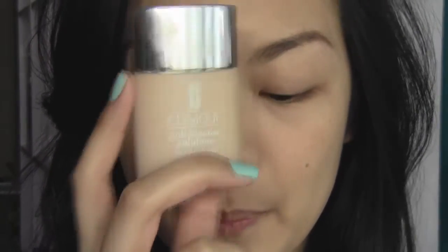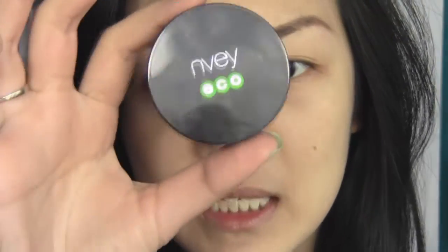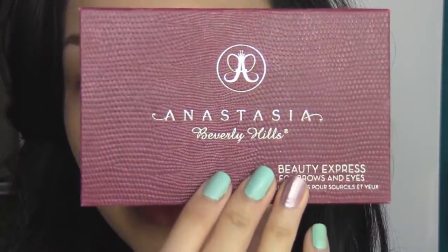So I've got my base down and my eyebrows done. I wanted a pretty flawless base so I went in with the Clinique Anti-Blemish Solutions Liquid Makeup and did a bit of spot concealing with the Envei Eco Organic Erase Concealer. I did my brows with the Anastasia Beauty Express kit, and now I'm going to move on to the eyes.